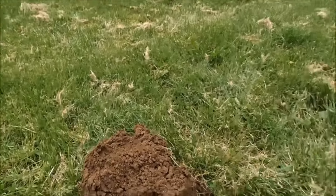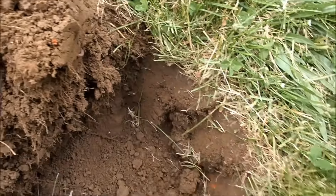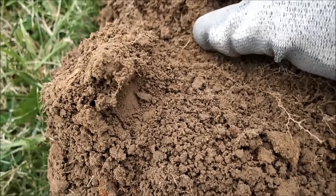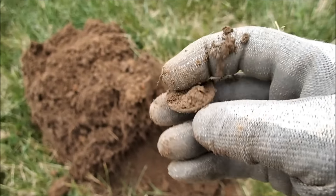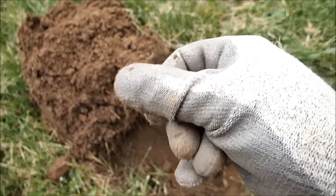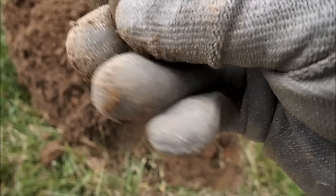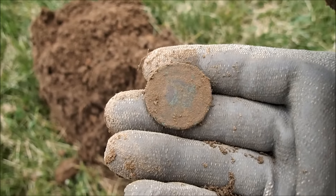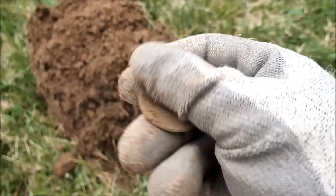I told you guys before that a buddy came here before me and found two large cents here. And guess what — I think I might have a large cent myself. All I see is green roundness. Oh yeah, that's gotta be it — holy moly, awesome. Yep, there's her bust. That's a large cent, baby! Awesome. Didn't think I'd get one of those here after my buddy already hit it.